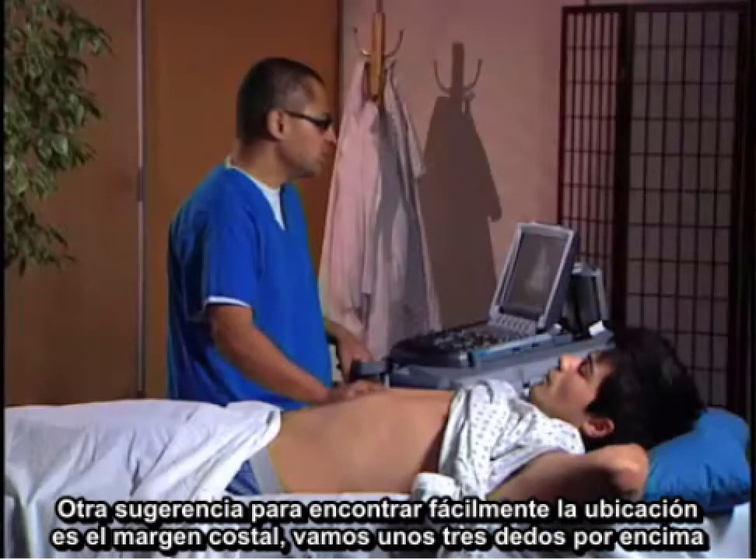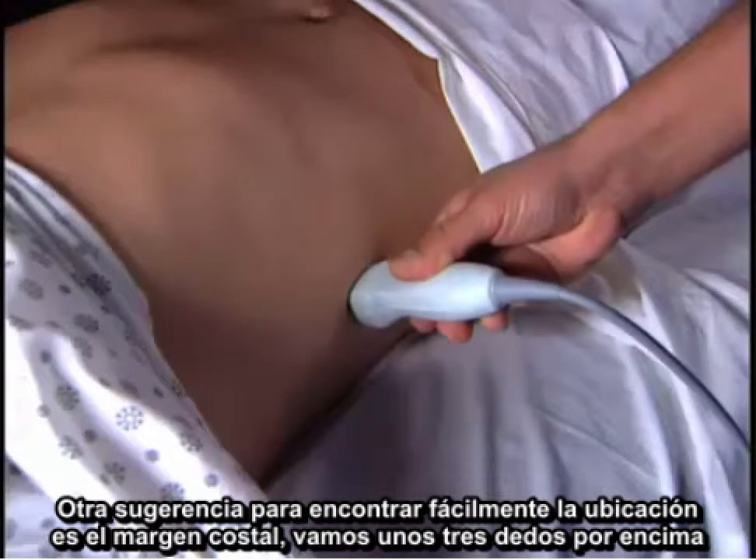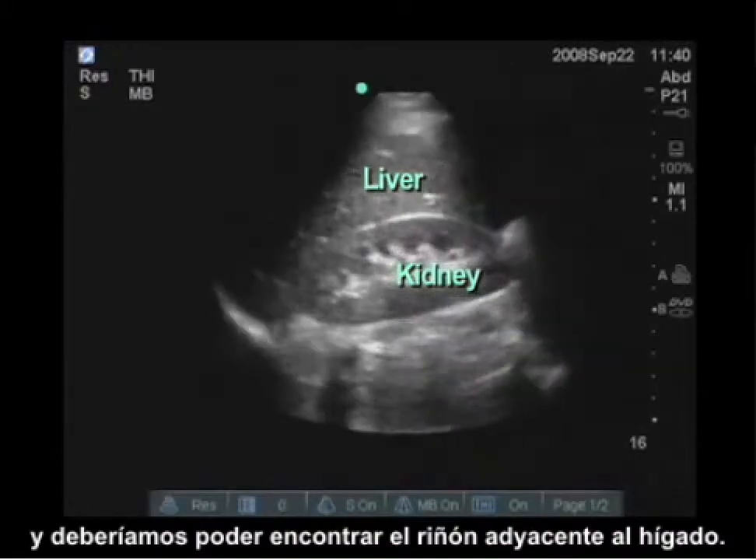Another easy tip to find the location: get to the costal margin, go about three finger-breadths above it, and you should be able to find the kidney and see the adjacent liver.